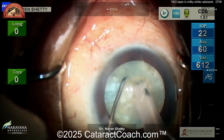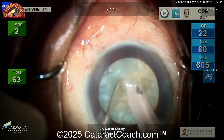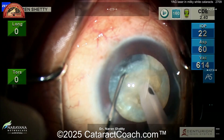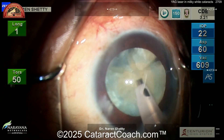The big challenge in these white cataracts is how do you get a controlled capsular REXs? If you've got access to a YAG laser, one shot just prior to surgery — maybe 10, 20, 30 minutes, even an hour before surgery — is enough to decompress that capsular bag.